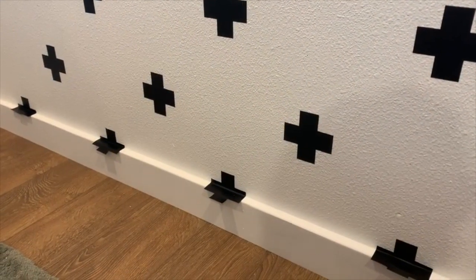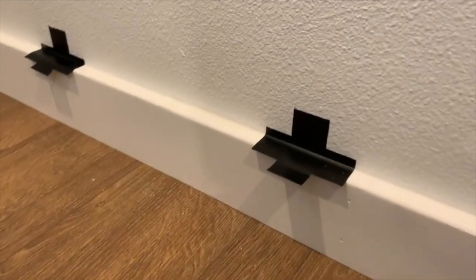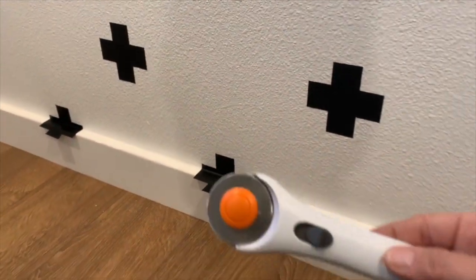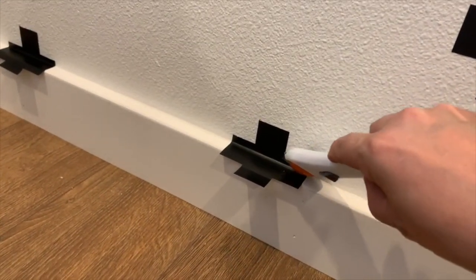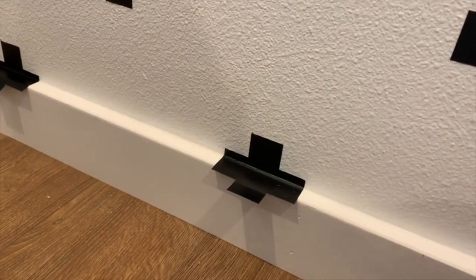If you get to the edge of a wall surface — in my case the baseboards — and your Swiss cross needs a little trim, you can use a rotary tool, a razor blade, or a pair of scissors to make the cut, and then peel away the vinyl.